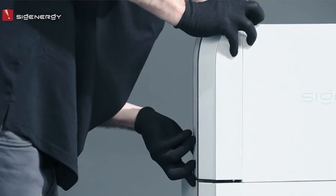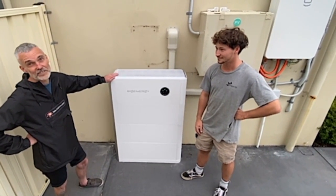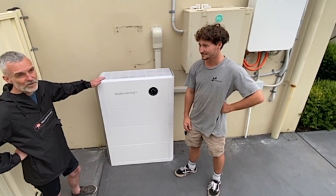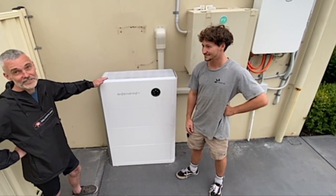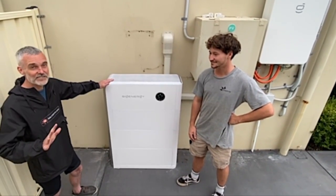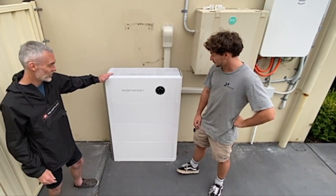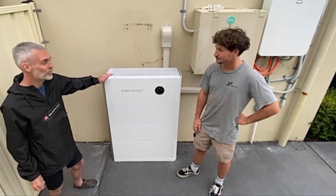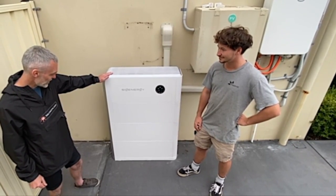The other thing they've integrated is a bi-directional EV charger. They've got a 12.5 kilowatt and a 25 kilowatt bi-directional EV charger. It's only legal in South Australia currently, but we hear it's coming through nationally in quarter three this year, where you'll be able to do bi-directional charging. So they're ahead of the game on that front.